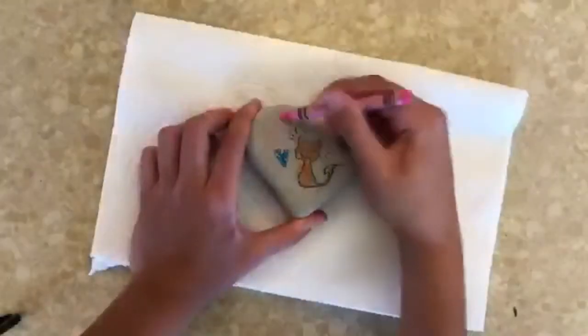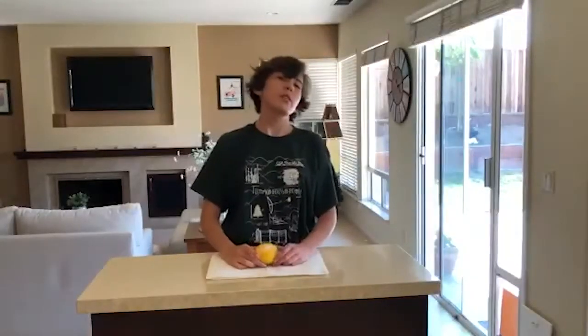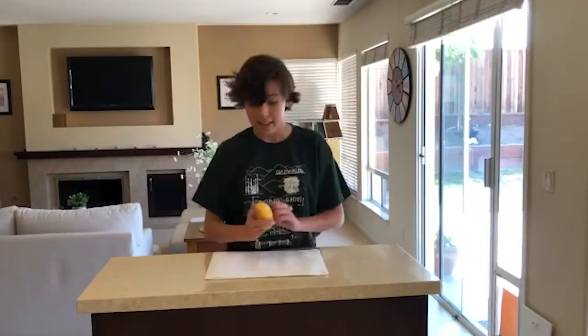Oh yes, you funky little feline. Thanks for painting rocks with me. I hope you have fun doing this yourself, and I'd love to see how your rocks look.